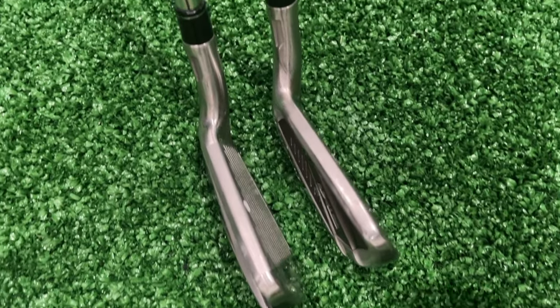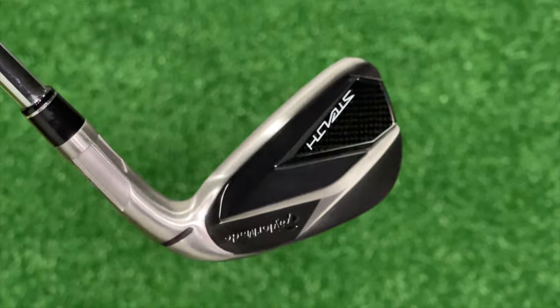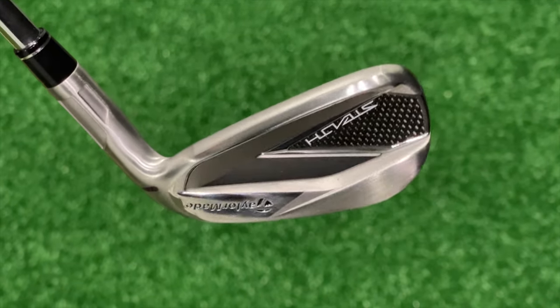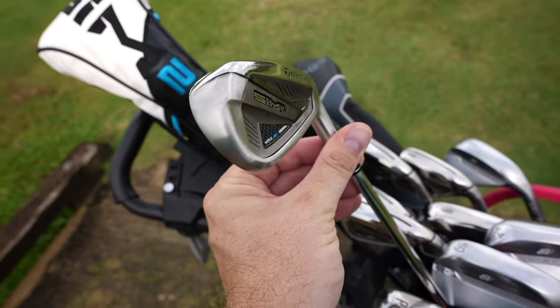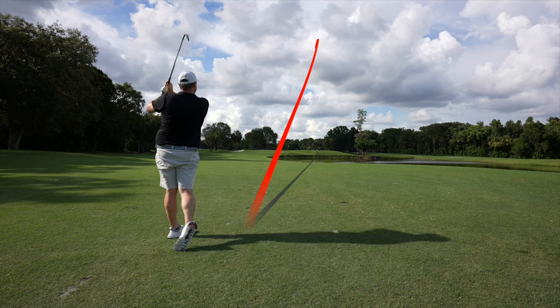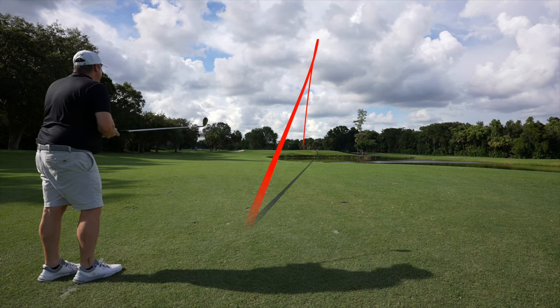Today I've got the Stealth irons against the Sim 2 irons and we're going to do the same thing — find out if the Stealth is worth spending that extra coin or if you can get away with last year's model. I've been playing with these Stealths for the last couple of weeks so I feel like I've got a really good idea of what they can do, and I've been playing with the Sim 2s for the better part of a year.